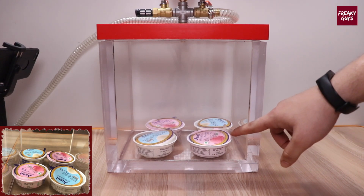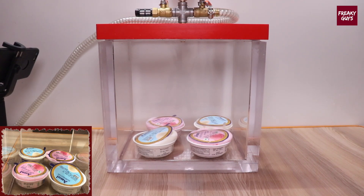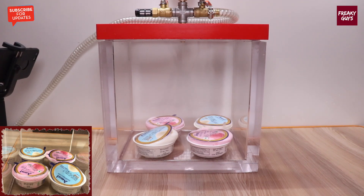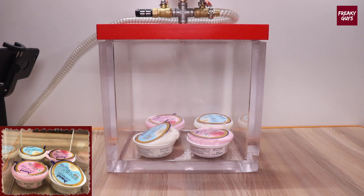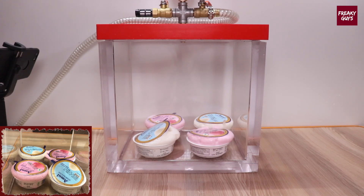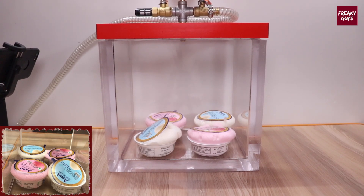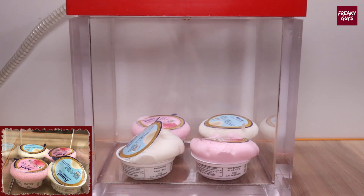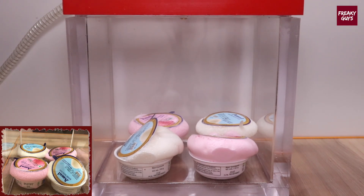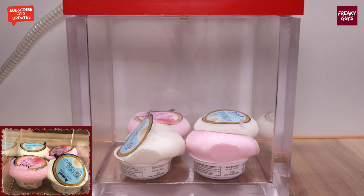Whoa, guys! As you can see, the ice cream is coming out. Whoa, guys, as you can see that...